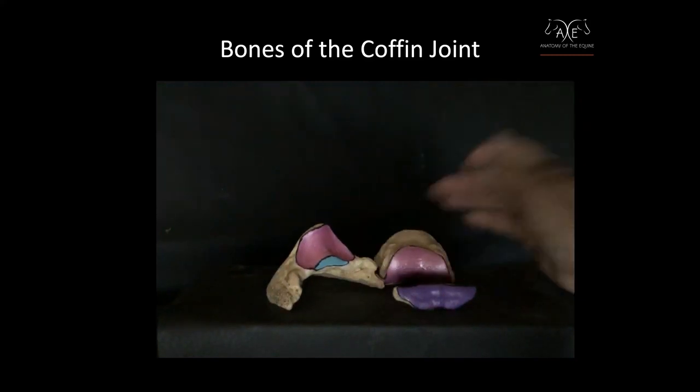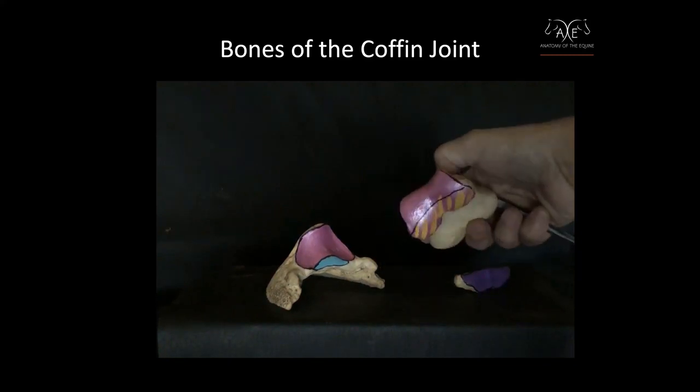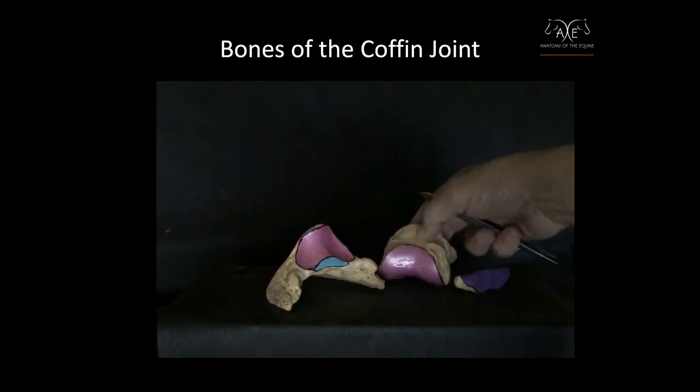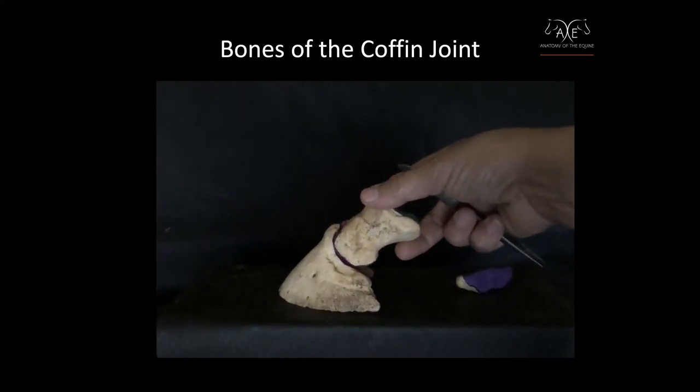It corresponds to the short pastern. These two areas meet together and form one part of the coffin joint.